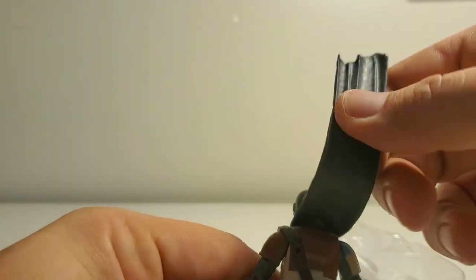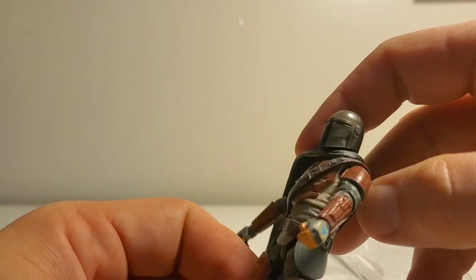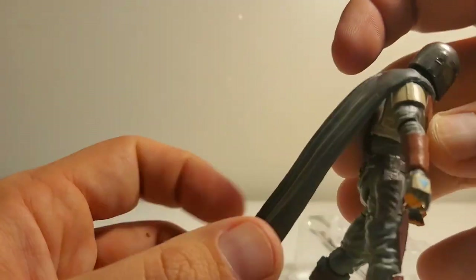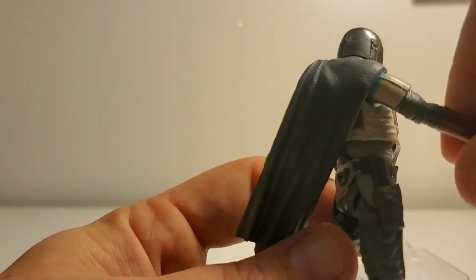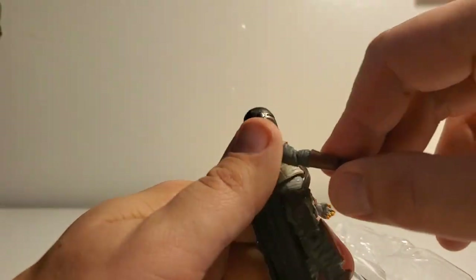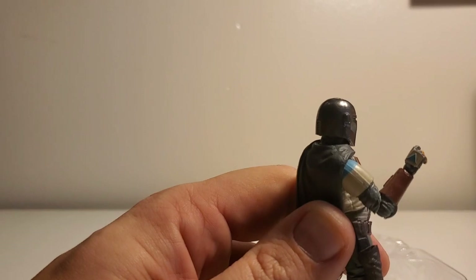This figure's great — I don't like the plastic cape, it should have been cloth, so they got lazy on that. But look, he has this great strap right here, he's got a pouch, and he's got a holster for his gun.